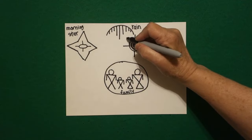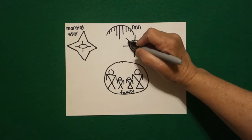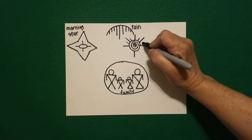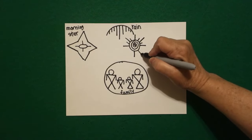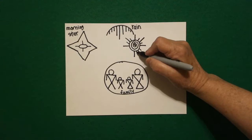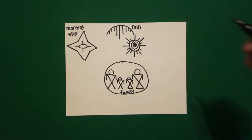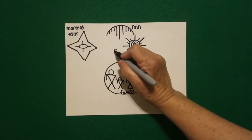In between I draw another straight line, and little line, little line, little line. Straight line, little line, little line. Straight line, little line, little line. Straight line, little line, little line. And this is the sun.